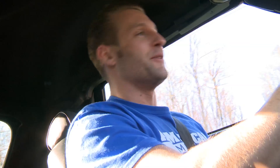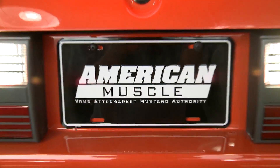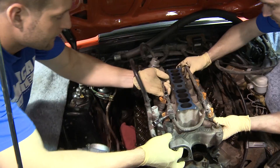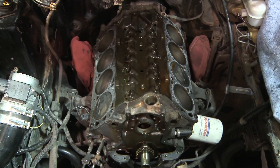I can't wait to get back to the shop to show you all the stuff we have in store for this stage, so let's get to it. As you can see, we have some big plans for our 302, all with the goal of replicating the Cobra's power plant, which is going to drastically improve our performance.